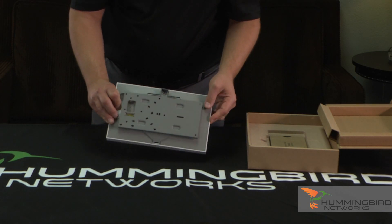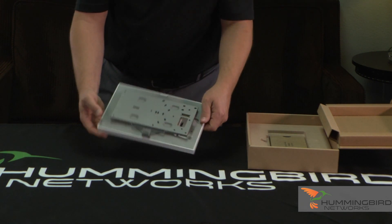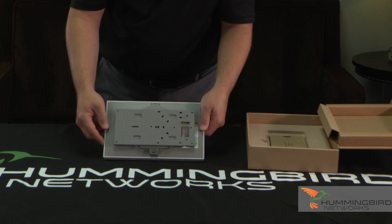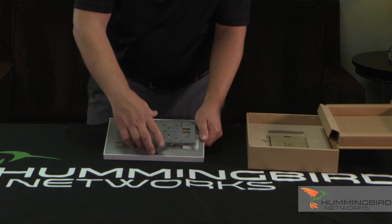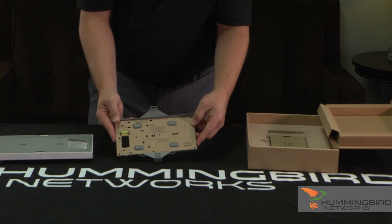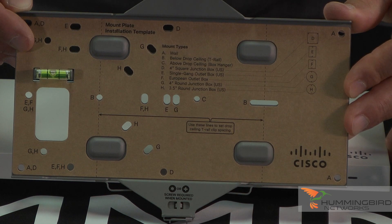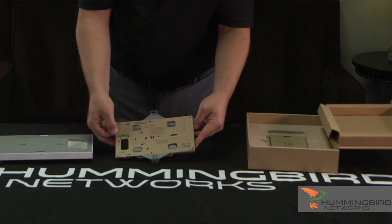Let's flip it over. You can see the mounting bracket — it actually comes mounted just like that, right out of the box. I'm going to pull off the mounting bracket because I want to show you what is included here. So let's put this off to the side. This is really neat the way that they do this.